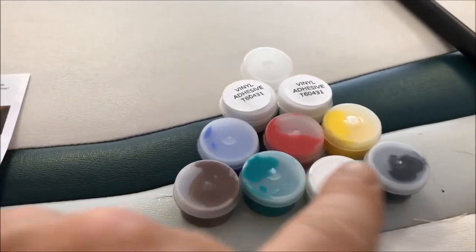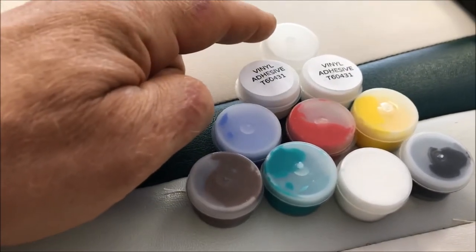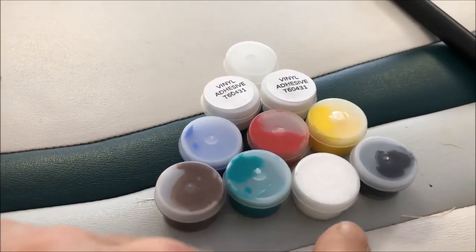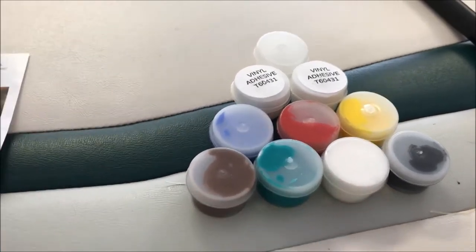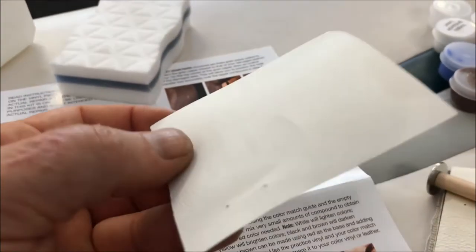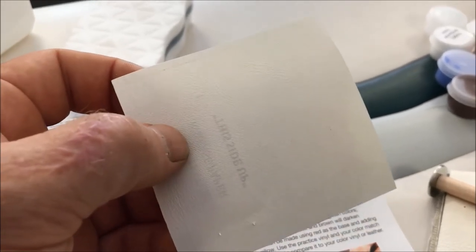Here's the kit laid out. You have multiple different colors you can use, a couple of adhesives, and an empty container so you can mix colors through a chart in the instructions to make different colors for your vinyl repair. The instructions are pretty comprehensive. The first step is to thoroughly clean the surface, so I'm going to use an eraser pad and some alcohol. It comes with print sheets — it's hard to see the grain, but you have to match your vinyl's grain with the grain on these patterns.